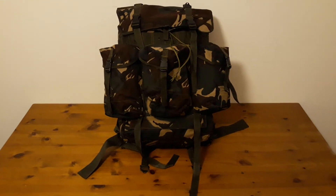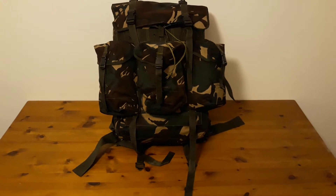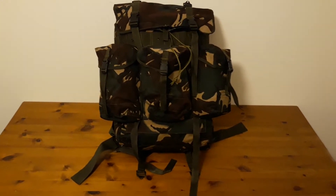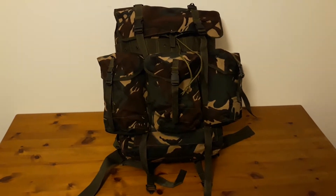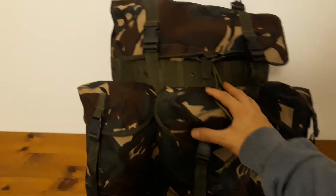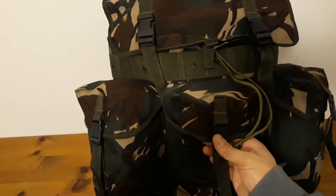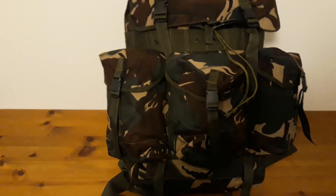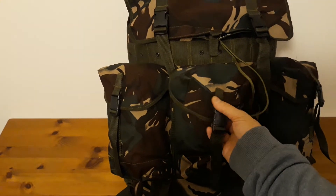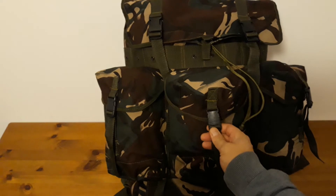Hello YouTubers. What we have today is a Filipino Army Medium Alice Pack in DPM Camouflage. I featured this pack before on the channel, but I figured I'd give it its fair dues because it's a pretty nice pack, and I'll get to why in a minute.